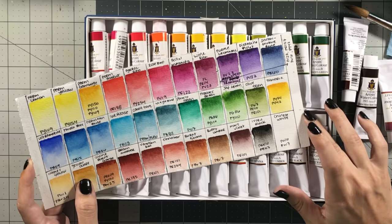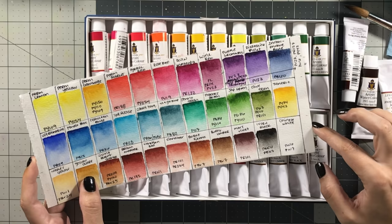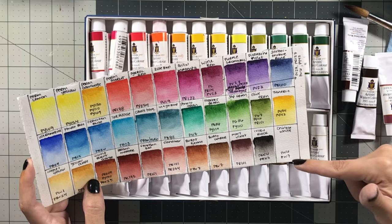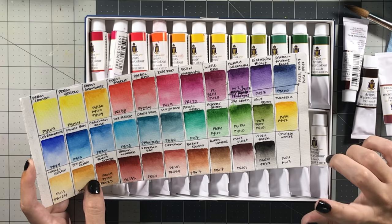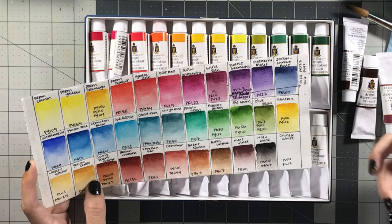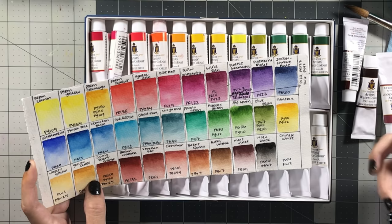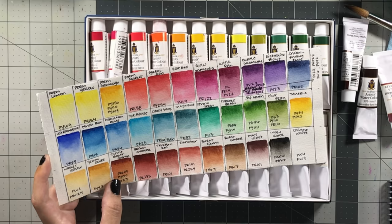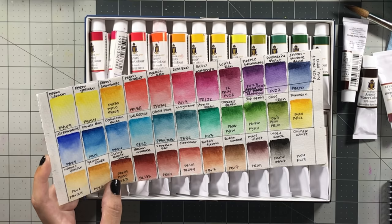One thing I don't like is that they included black and white, although I am becoming a little more comfortable with using white and mixing it into colors. I don't understand why they use PW6 and PW7 together — white can be a single pigment — but I think they did it so it wouldn't be super opaque but would still have a little opacity. This color is semi-opaque, so not that great for gouache purposes. And the ivory black is actually two pigments mixed together, which is fantastic for vegans who would rather not use traditional ivory black.